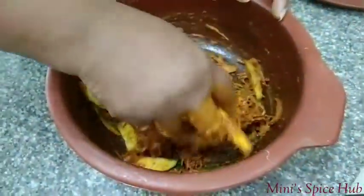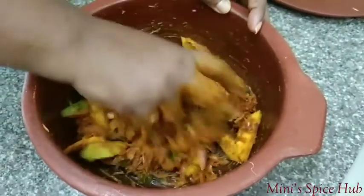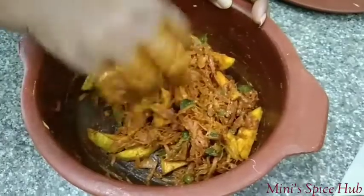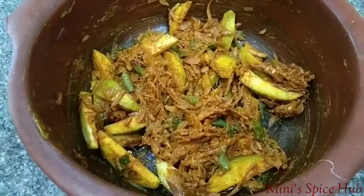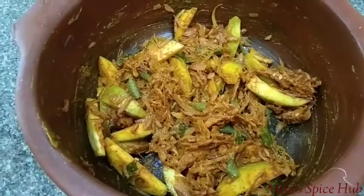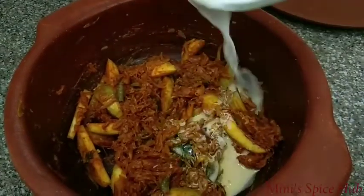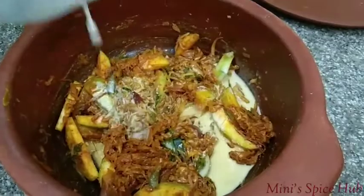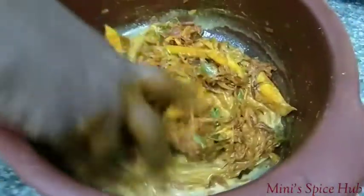At first, we will mix our 2 cups the same way. I put 2 cups — I've used about 1 cup and 3 cups combined. We will mix the dish like this and my hand will mix it.